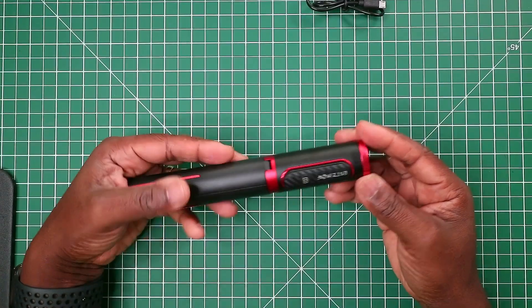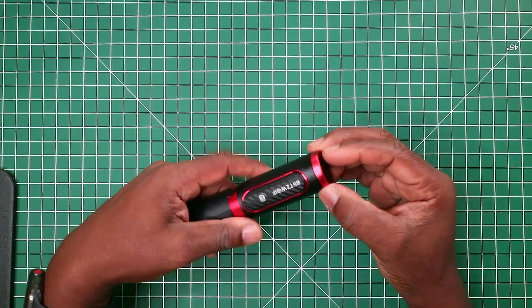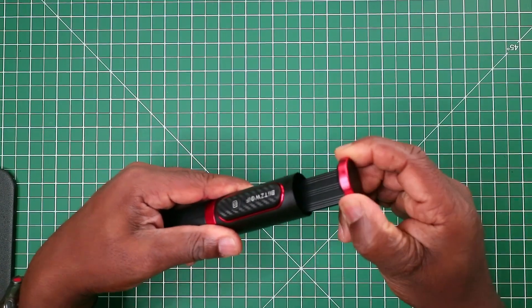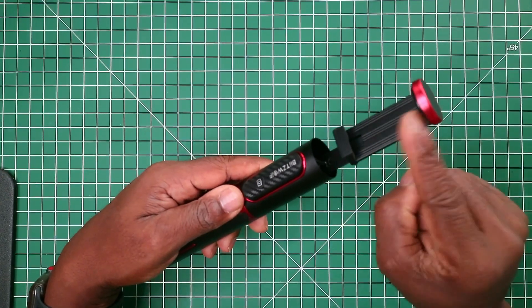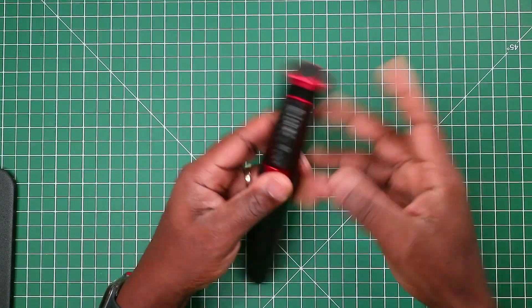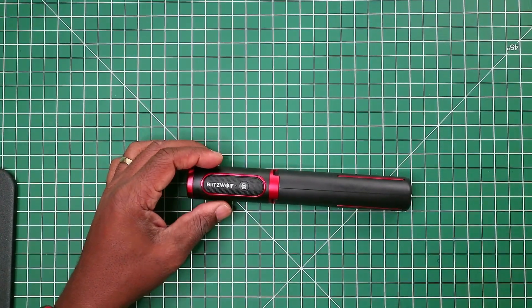This system has a mechanism where you pull out from the top, which will then reveal the phone mount. I'll put my phone in there and show you how it looks.